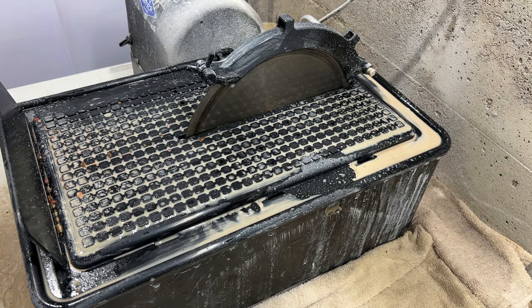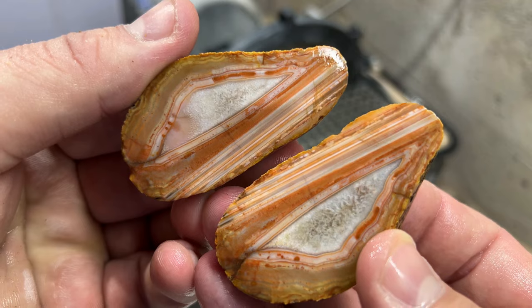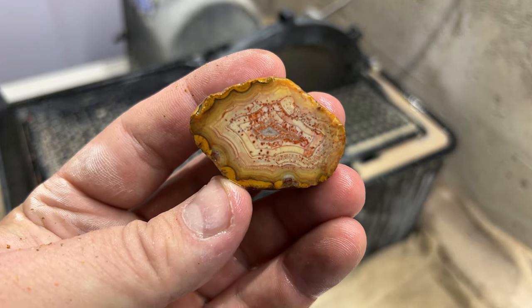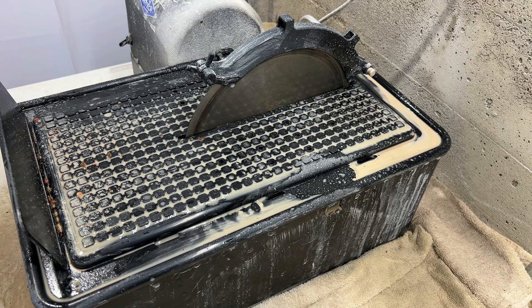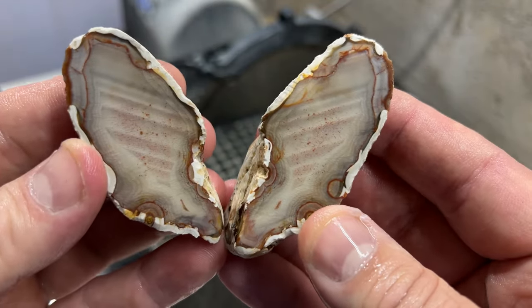I gotta say my three favorites — probably in third spot is this very first one that we cut. In second spot is the last one that we cut. But my absolute favorite was the one I was most nervous about — this guy. Well, thanks again for joining me for cutting those Bahia agates from Brazil — I think that's how you say it anyway. Let me know which ones are your favorites in the comments below. We hope you're doing well and we'll see you guys on the next one.